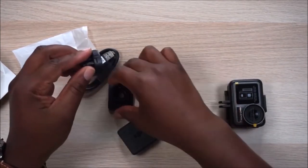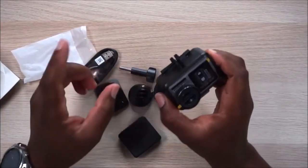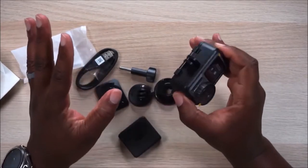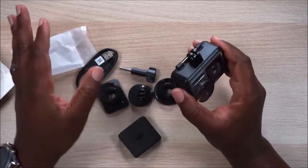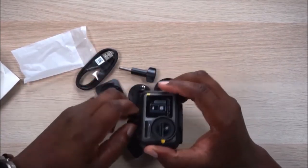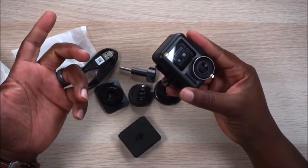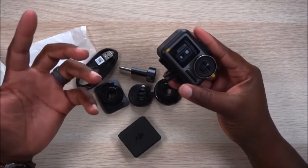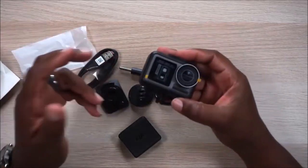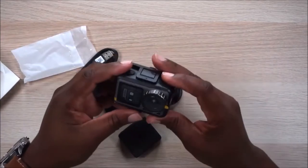As far as GoPro accessories go, they will all fit on this housing — every last one of them — because it's the same style. If you already have a bunch of GoPro stuff or GoPro knockoff accessories, they will fit on here. DJI was super smart with that because why start a new ecosystem? It would have done nothing more than upset a lot of consumers who'd have to go buy a whole bunch of new stuff.